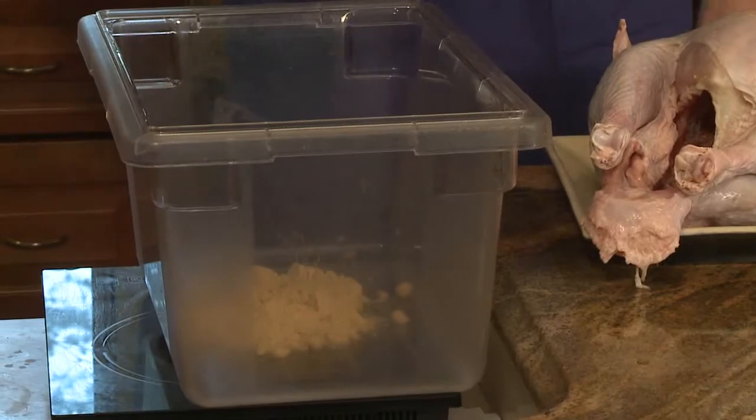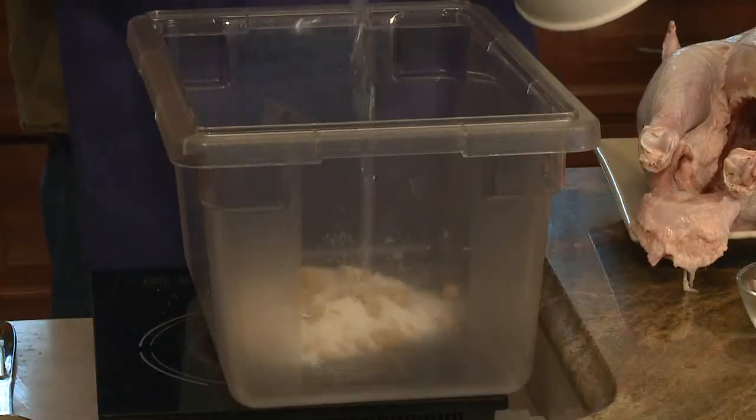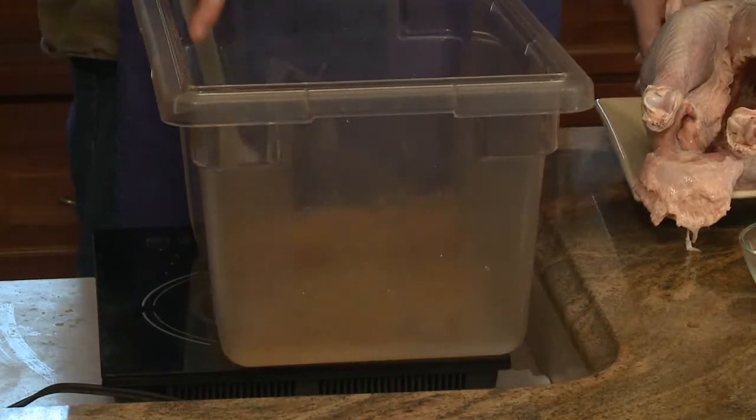Now let's get to brining. The first thing we're going to do is add about a cup of brown sugar. You'll also want to add a little bit of salt, about a half a cup to a cup — you want to keep the salinity down a little bit, since it's a healthier recipe. You're going to put a little bit of water inside just to mix that up and get it to dissolve.